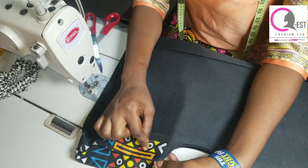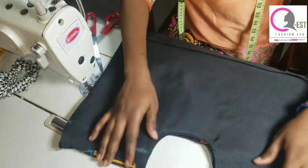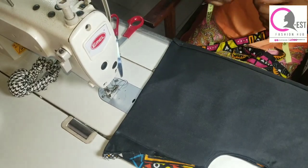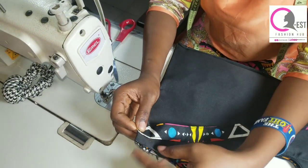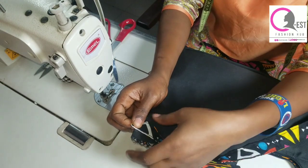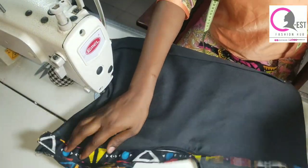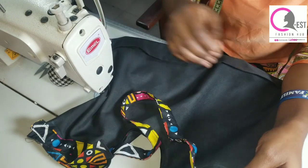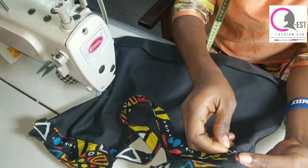I later reduced my handle to 29 inches — you can even use 28 inches. Make sure you reduce yours to 28 or 29 inches. You're going to leave half an inch as shown, then pin your handle in place. The first half an inch you ironed, leave it — mark that half an inch before you start pinning your handle.